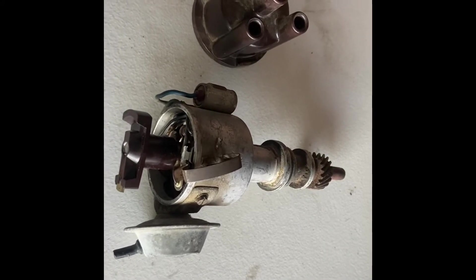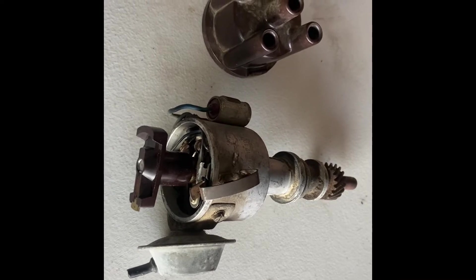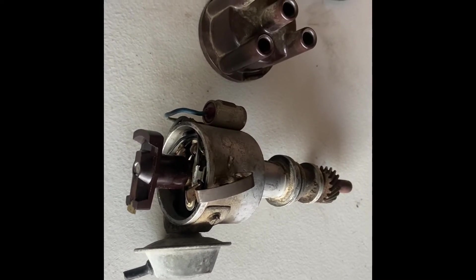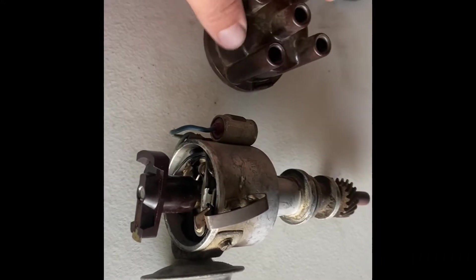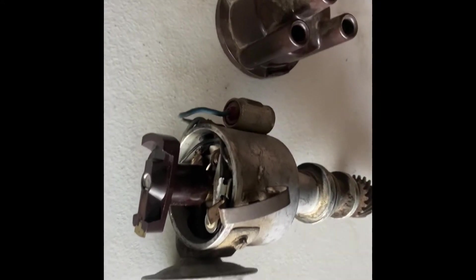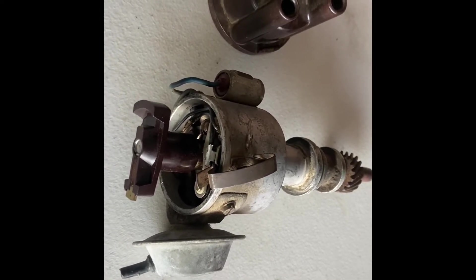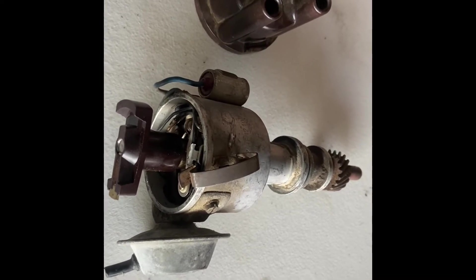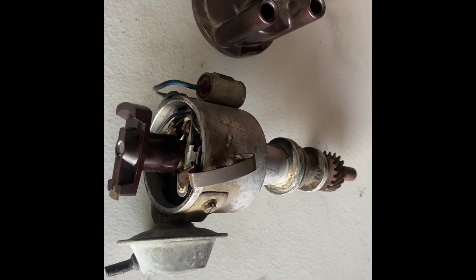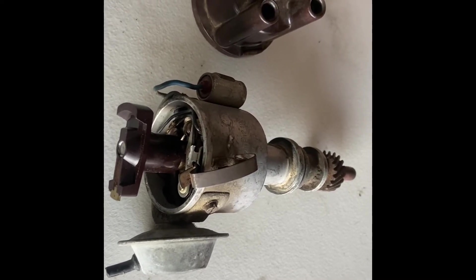Good morning. Today I'm going to show you how to install electronic ignition into a Bosch distributor. This is a four-cylinder Bosch, but it works the same with six-cylinder and eight-cylinder versions. This one in particular comes out of a German motor on an S6, which is out of a 1971 Saab V4 engine. First, we pull the distributor cap.